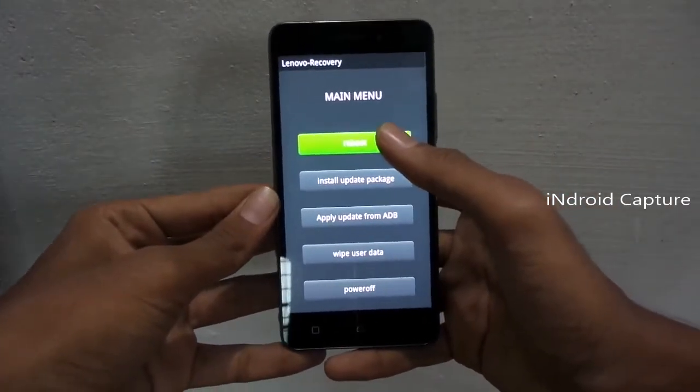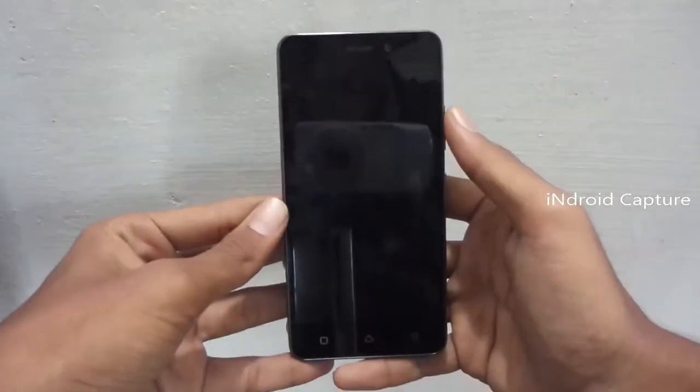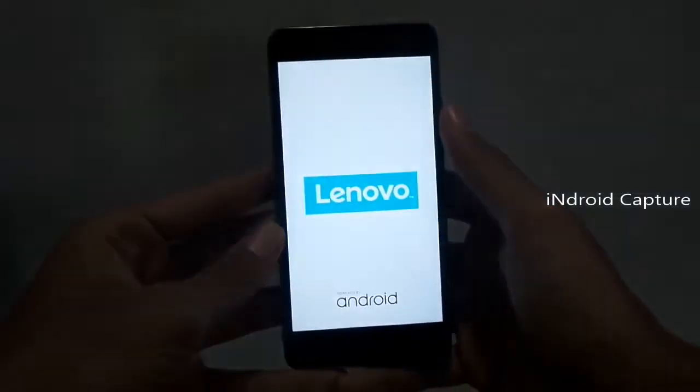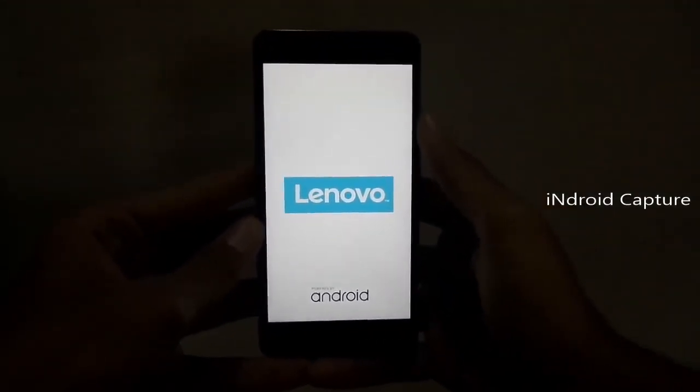Then tap on Reboot. Hard reset is complete. Thanks for watching my video — please like and subscribe to my channel. Thank you.